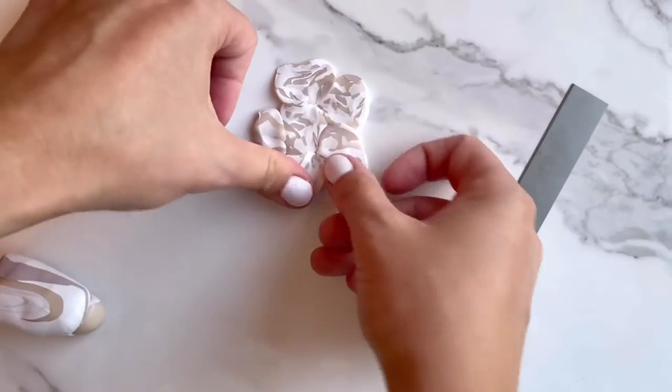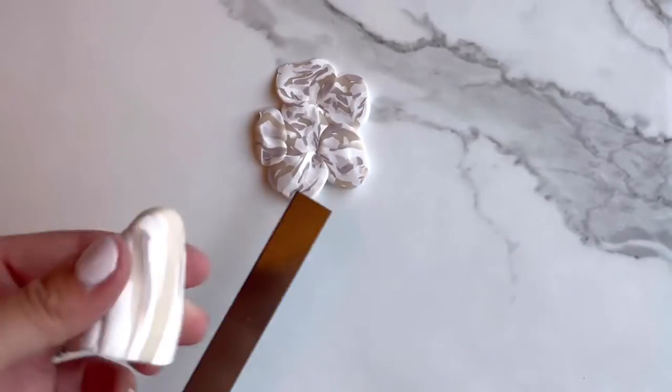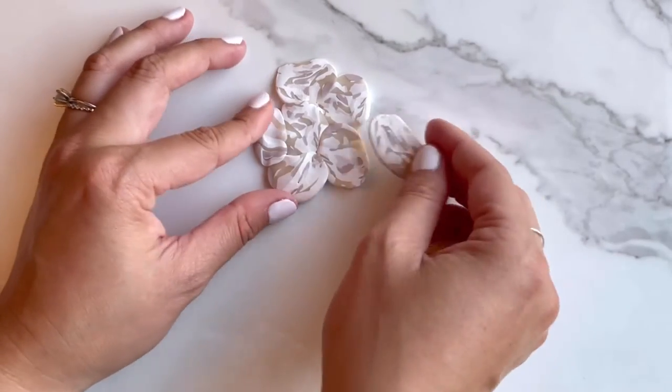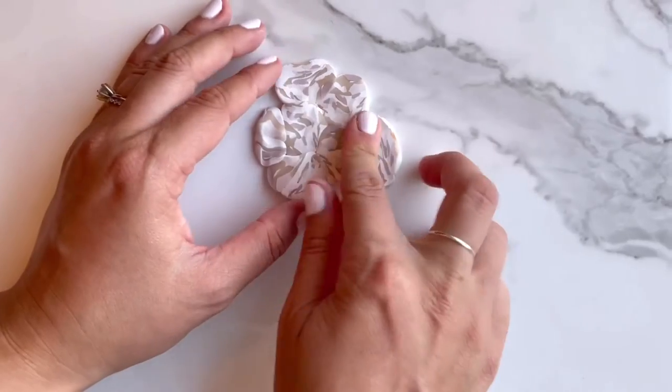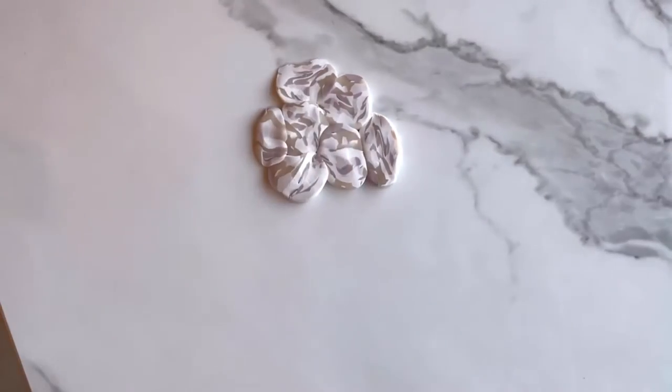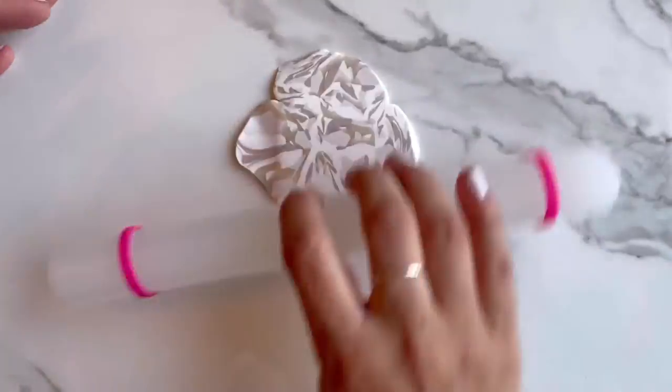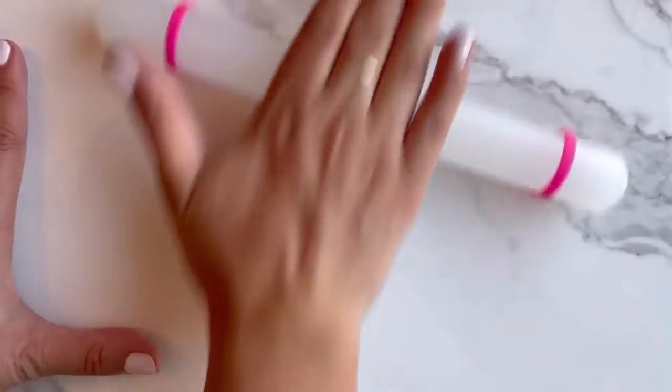Once you're happy with how it looks as you cut it, you can start cutting little slices of clay. You want to make sure not to do it too thick or too thin, as you'll be using this to roll out your clay slab. Also make sure that they're overlapping each other enough where there are no gaps in the middle. You can smush the clay together to fill in those gaps. Once you're done, take your roller and roll it over top to connect them all together and make them all equal depth.